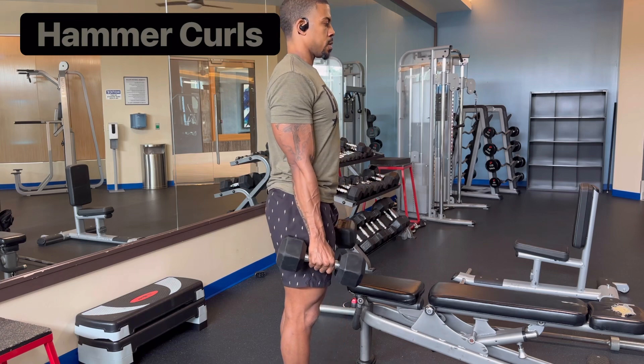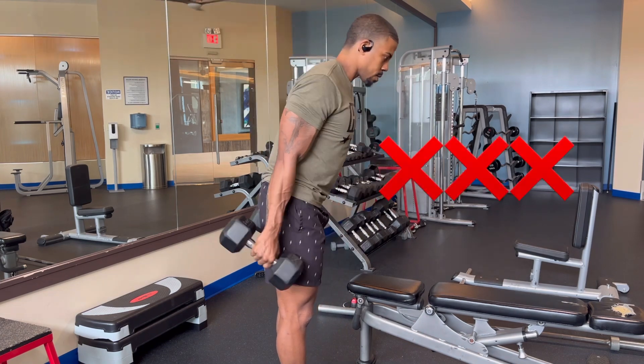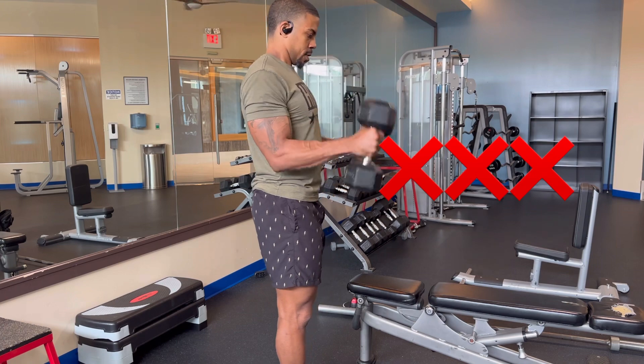Think about keeping your elbows tight to the body and slightly in front of your body to put more emphasis on the biceps. No momentum — keeping your core engaged, use your arm.